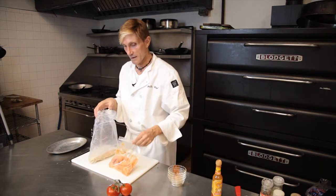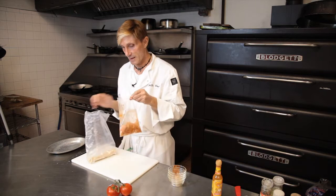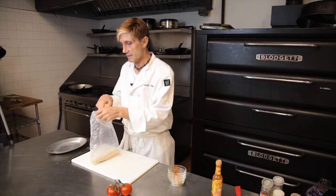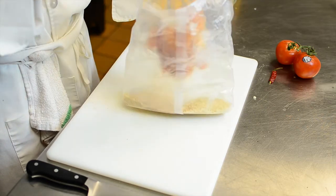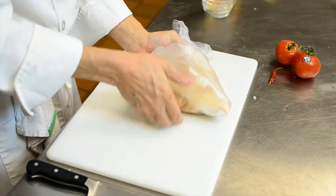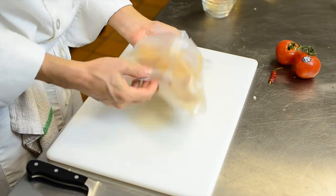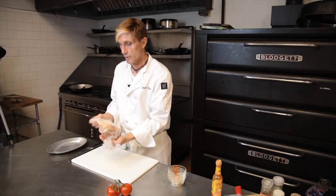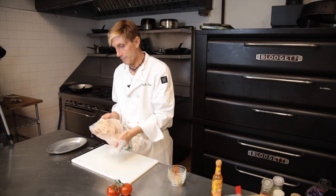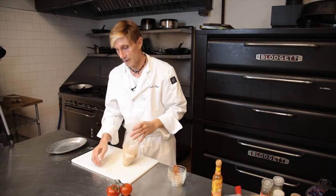So we don't mess another dish up, what you do is you take your chicken, put it right into this bag, and we're going to shake it all up. This is going to be like your mom's shake and bake. Everything's coated. You don't have to worry about dirtying up a dish, dirtying up a counter, or anything.